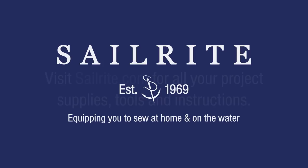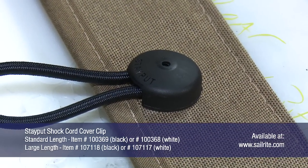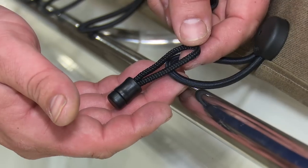This video is brought to you by Sailrite. Visit Sailrite.com for our project supplies, tools, and instructions. In this video, we'll show you how to install the Stay Put shock cord cover clip and also how to remove one if you want to replace the shock cord.